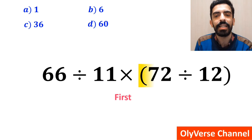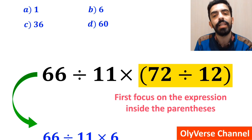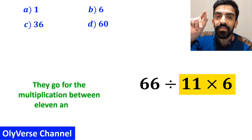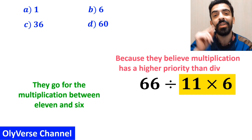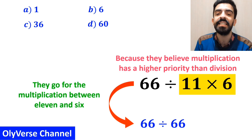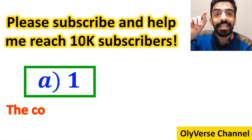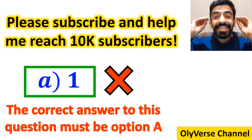Many people, when starting to solve this question, first focus on the expression inside the parenthesis and rewrite the whole expression as 66 divided by 11 multiplied by 6. Then they perform the multiplication between 11 and 6, believing multiplication has higher priority than division. So they simplify this to 66 divided by 66, which gives the answer 1. Without hesitation, they say option A is correct. However, that is definitely wrong.